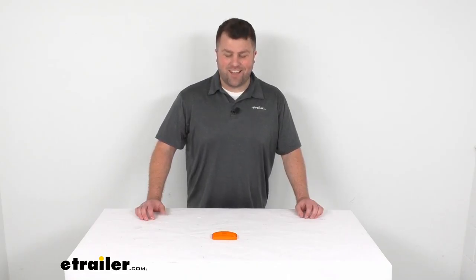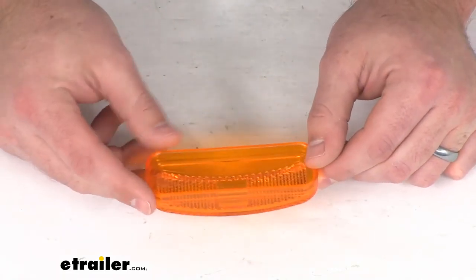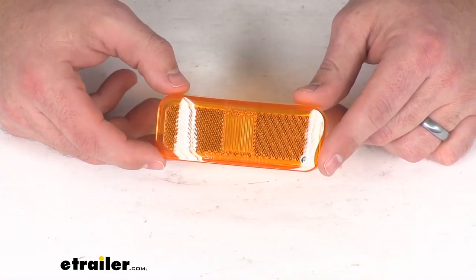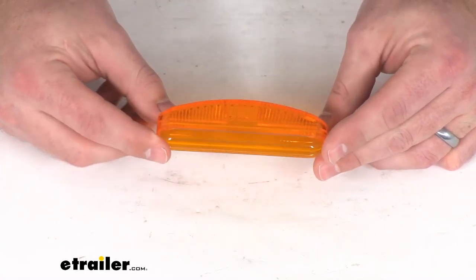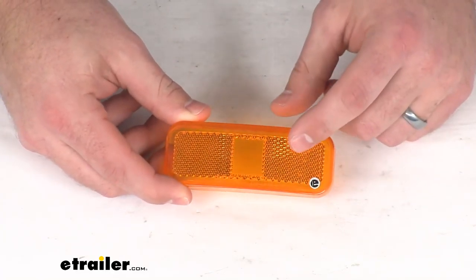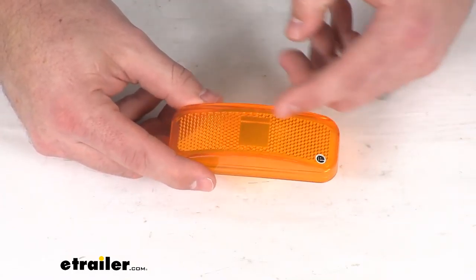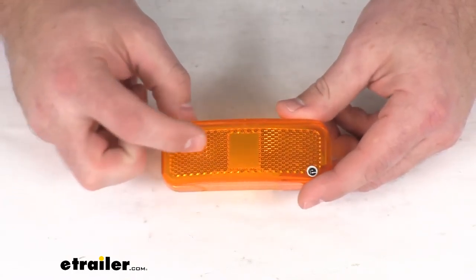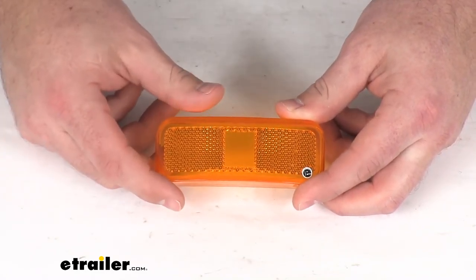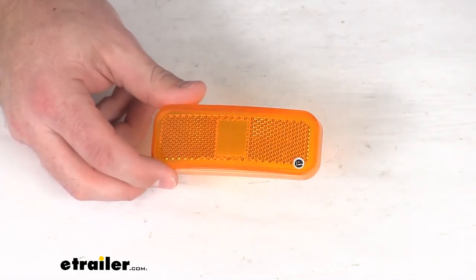Hi there, I'm Michael with eTrailer.com. Today we're going to take a quick look at the Optronics Replacement Amber Lens. This is going to replace the lens for your MC44 series and BA44 series trailer light. This is a nice plastic construction so it's going to do a good job of protecting your lights on your trailer. It's SAE certified and compliant with the Department of Transportation standards, so it should hold up well and do a good job for you.